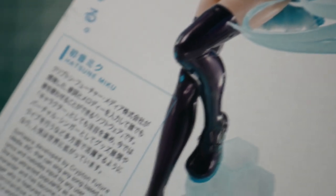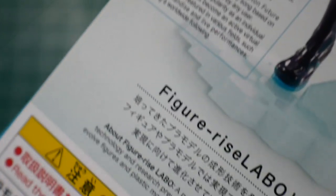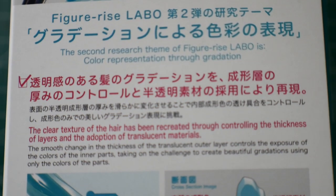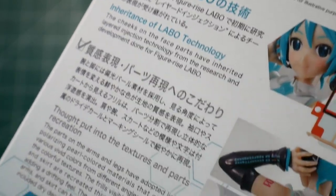On the side of the box you get another shot of her, and further down there's some information on the figure. Going further you get some Labo information you can pause and read, as well as a description of how they do all that layered injection molding.